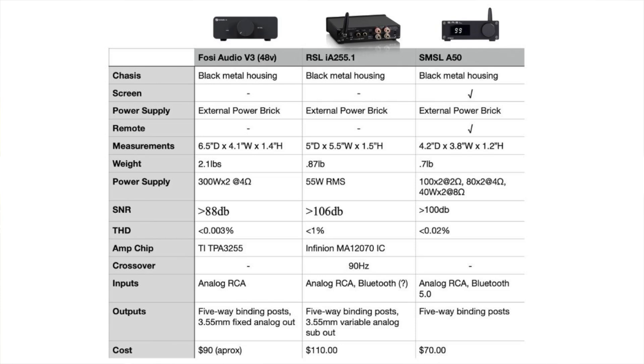All three amplifiers have a stereo RCA input. What sets the RSL apart is that it also has a USB-C input, whereas the other two only have analog inputs. The RSL and the SMSL both have Bluetooth inputs. I could not find a spec for the Bluetooth on the RSL, but it works — it's functional, though not the clearest or best option for inputs.